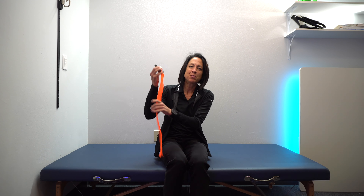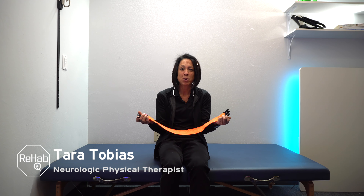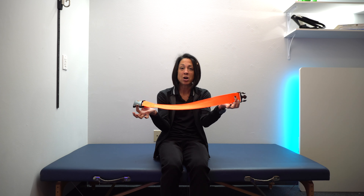In today's product spotlight, we're going to talk about these resistance band loops. I did reach out to this company when I saw this product because it appealed to me for this community in particular, because they do come apart.